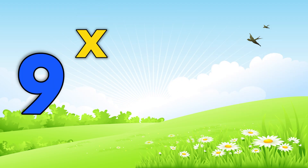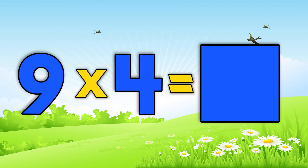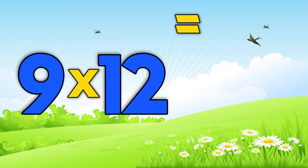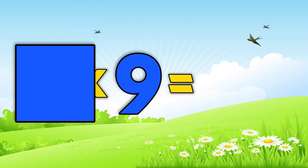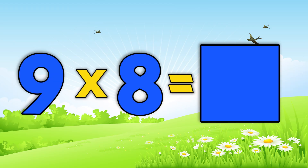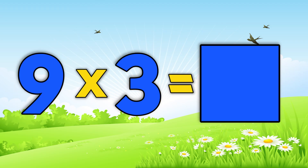Nine times eleven is... Nine times four is... Nine times six is... Nine times twelve is... Nine times nine is... Nine times five is... Nine times eight is... Nine times three is...